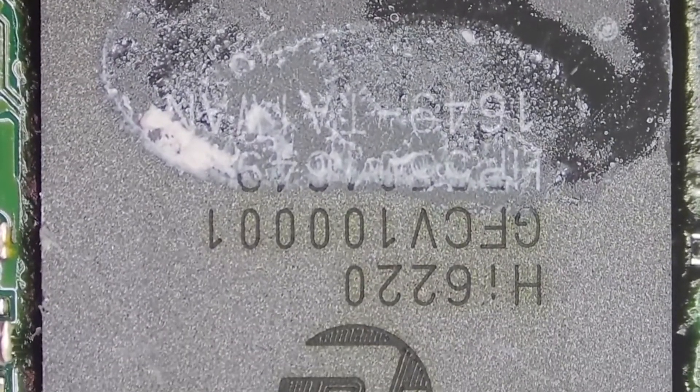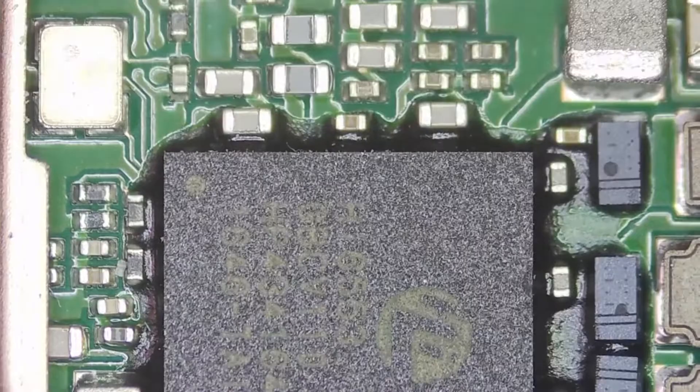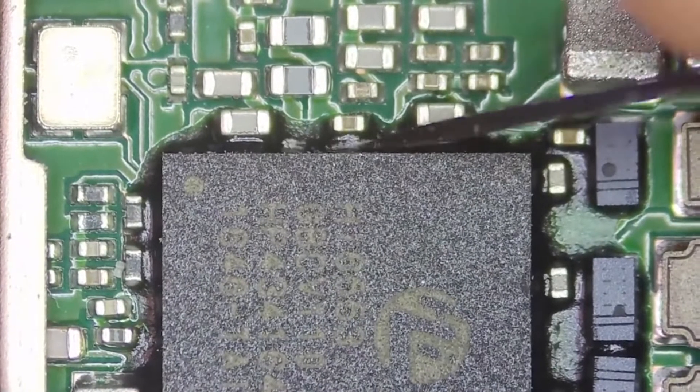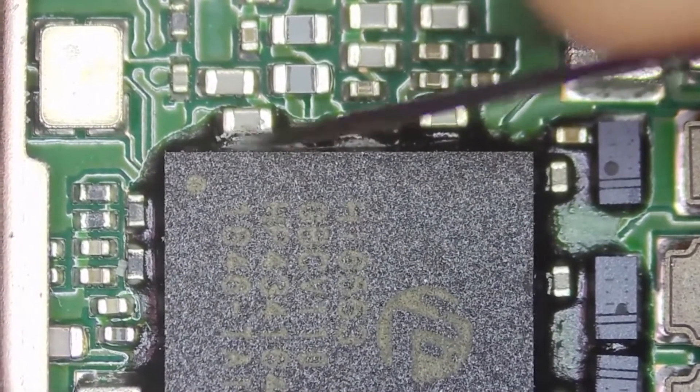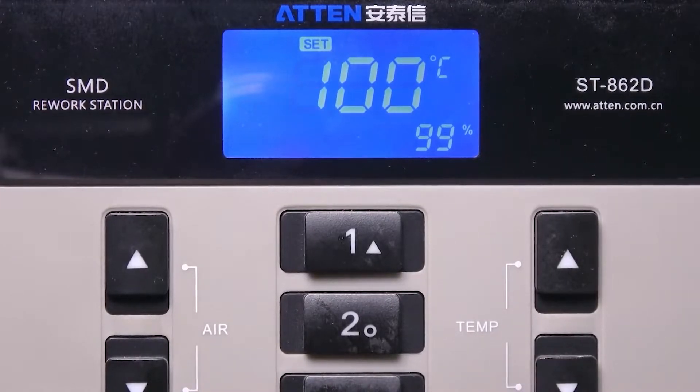Some chips on the motherboard are wrapped with black glue. If you want to remove a chip, you need to clean the glue around it first. This kind of black glue is relatively hard and needs to be heated with an air gun. Let's test different temperatures to see what happens.